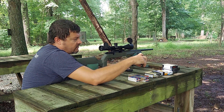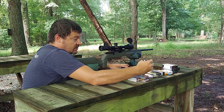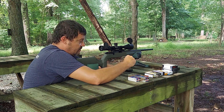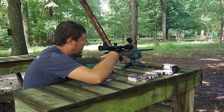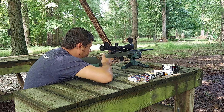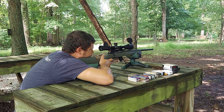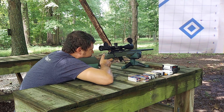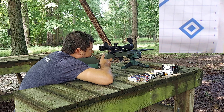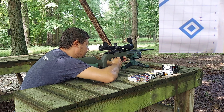We're going to try five rounds of the Ely Match — this is also a 40-grain round nose. We'll foul 15 of these, shoot five for groups, and see what we've got. Got our five rounds of Ely Match loaded up after our fouling shots. Let's put these downrange and see if we can do any better.